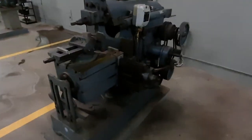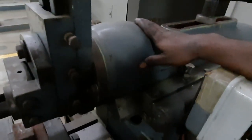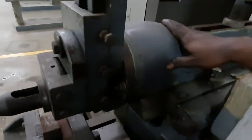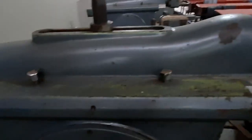I'll go through the major parts present in the shaping machine. This is the ram — the ram slides forward and backward. Material will be removed during the forward stroke, and once it goes back there will be no material removal. In order to move this ram forward and backward, there is a crank and slotted mechanism, which is used to convert rotary motion into sliding motion.